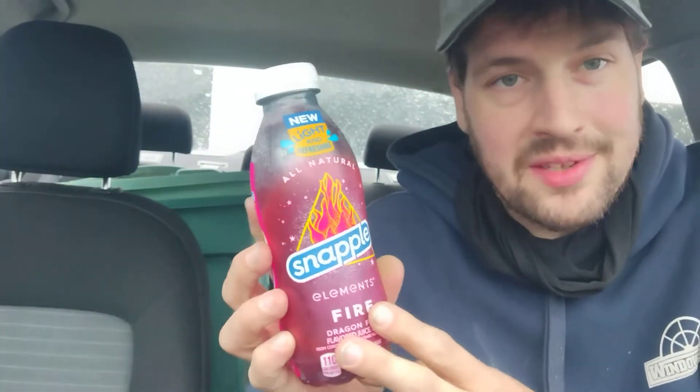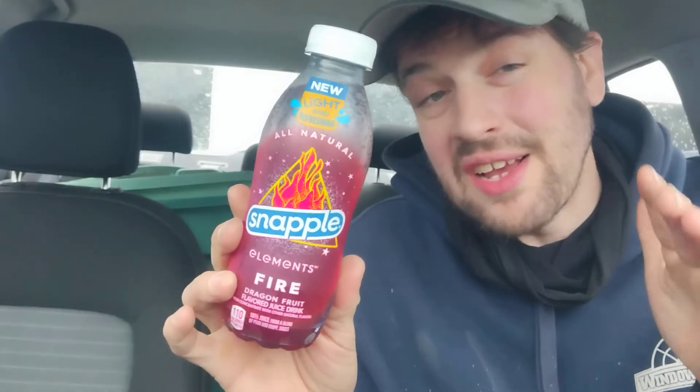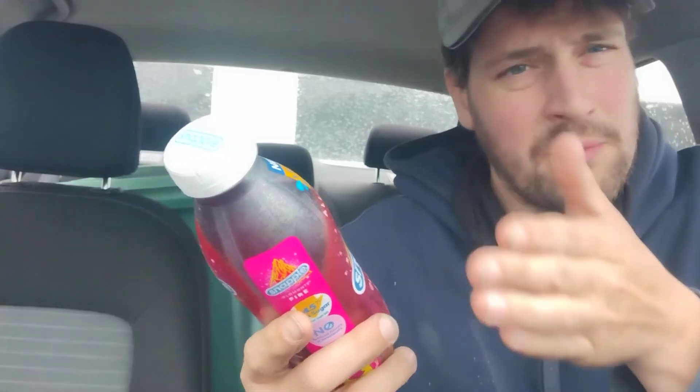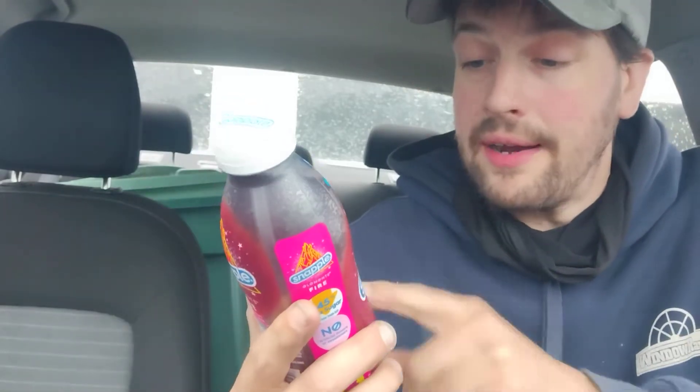This is Snapple Elements. I've never seen a Snapple like this before. I brought this into work — I showed Josue, I showed Rob, I showed JJ — nobody has ever seen this particular Snapple. And if this is the first time you're seeing this, you can pick this up over at BP. I want to say it's BP on Vets Highway, at the corner of Motor Parkway and Vets Highway. They had these.